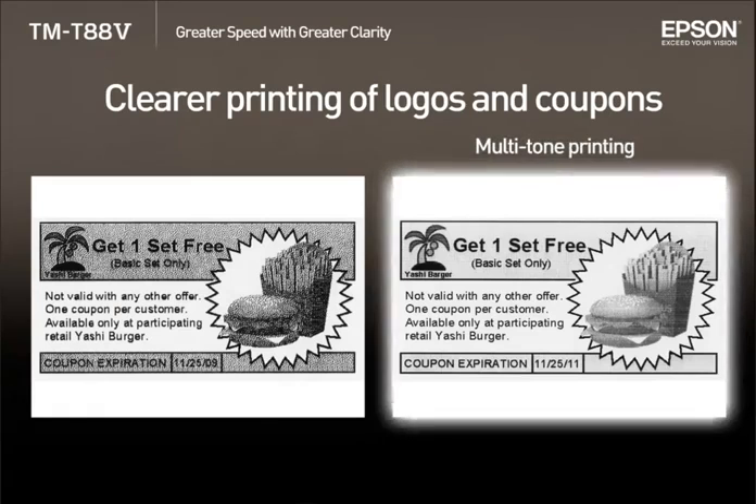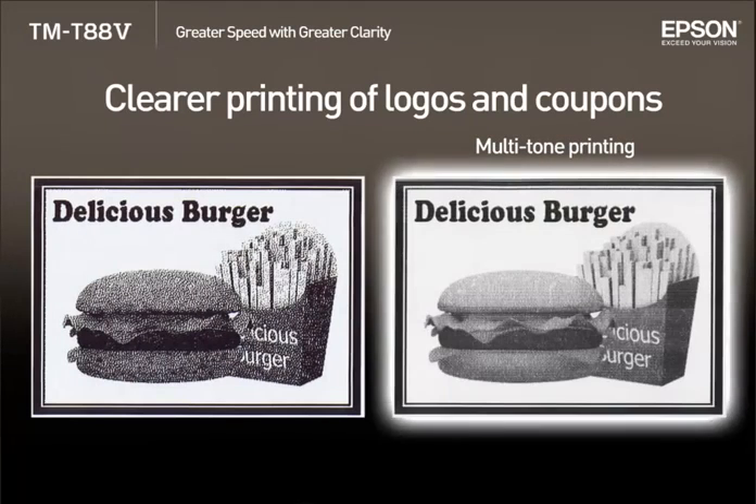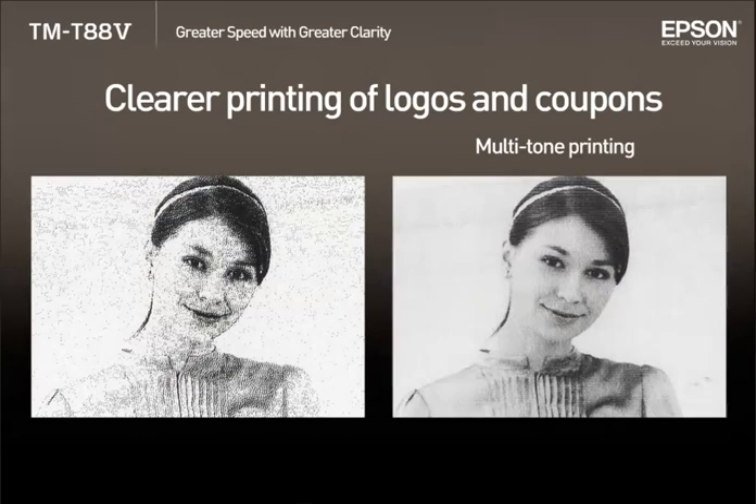The TMT885 is now capable of multi-tone printing. This improved ability to clearly show graphics like images, logos or coupons can be a powerful promotional tool.